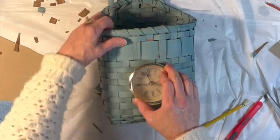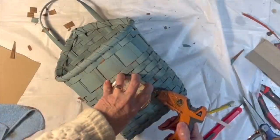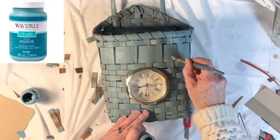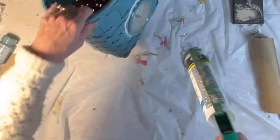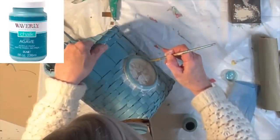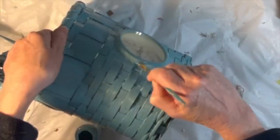I wanted the clock to fit in the hole snugly so I was careful not to cut it too big. Then I used hot glue on the inside of the basket and on the outside underneath the clock rim to hold it firmly in place. Inserting the clock caused the basket weave to move around, so I touched up the paint with some agave chalk paint. Then I used a little caulk to fill in the gap between the basket and the clock frame, let it dry overnight, and the next day painted the clock frame and the caulk and touched up other areas of the basket with agave chalk paint.